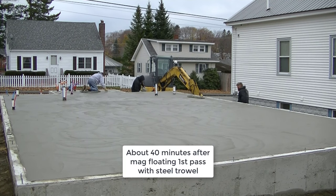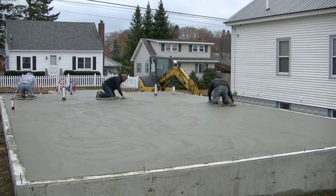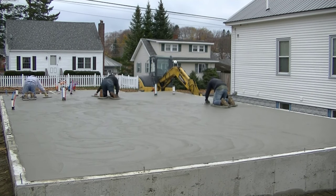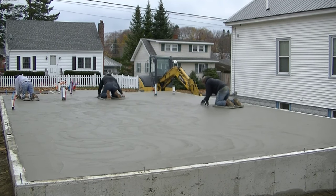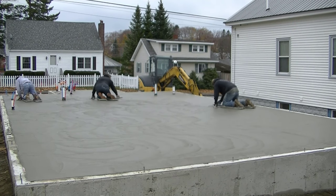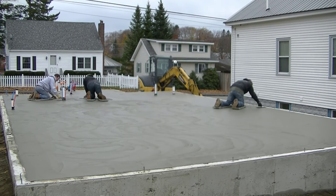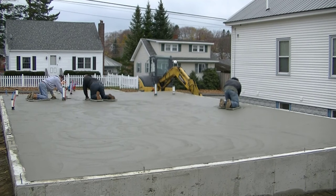This is the second pass, about 40 minutes after we just got done mag floating. After we mag float, we don't go right into steel troweling it unless the concrete is drying so fast we have to. On a day like today where it's only about 40 degrees, we want to let it set up a little bit more before we start hand troweling it, otherwise there's not going to be much difference in the surface finish.